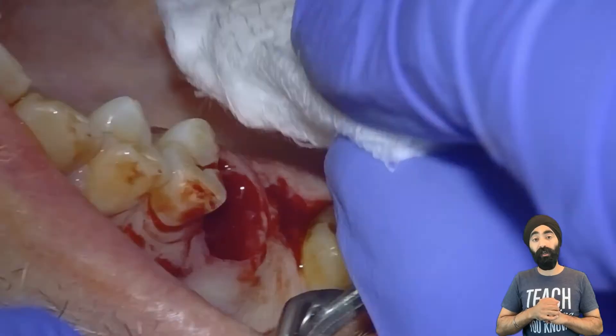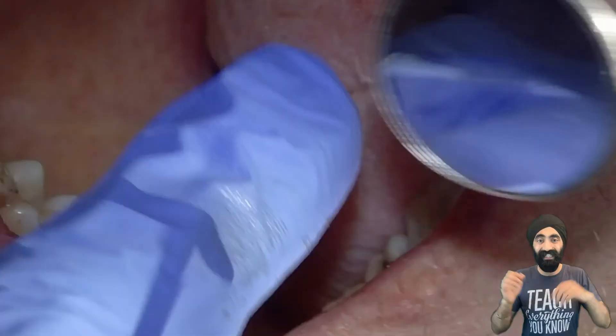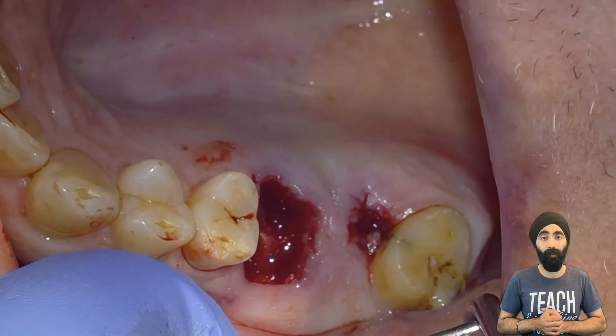I'm now curettaging, making sure that everything's nice and clean — no debris, no root dentine, no fractured tooth inside. And you can see how clean a job that is.